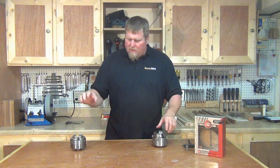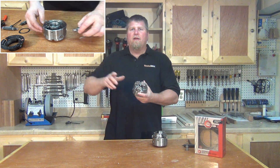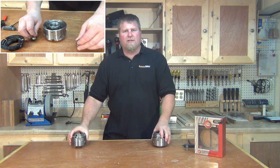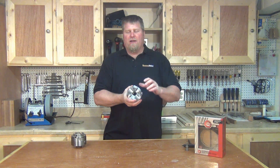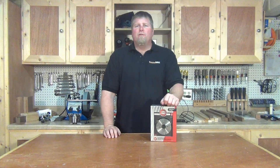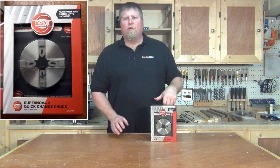If you want to see how to retrofit this chuck, click up here on this video and I'll take you through the steps. But in this video, we're going to talk about the actual Nova Supernova Infinity Chuck — how it works and what the benefits are. If you buy the new Infinity Chuck system, I want to show you what you're going to get and how to put it together.